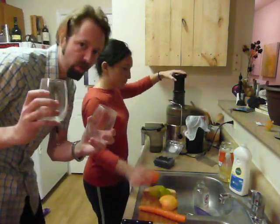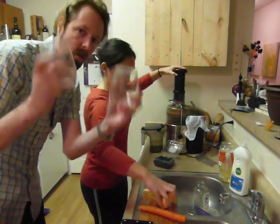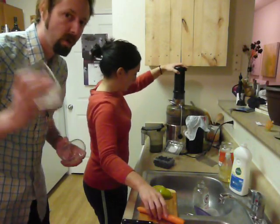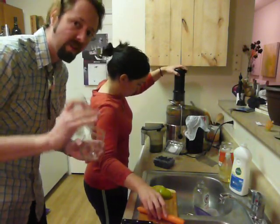Always chill your juice. Cold water to rinse it and chill the juice — it tastes a lot better. Don't go too cold though; you don't want to shock your system, just enough to take the edge off.